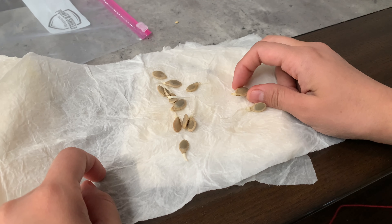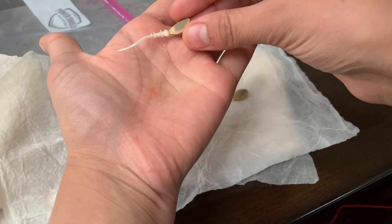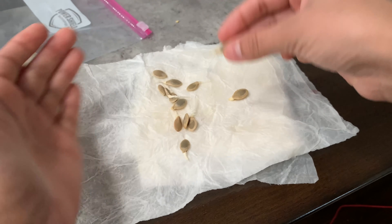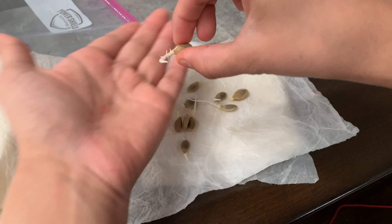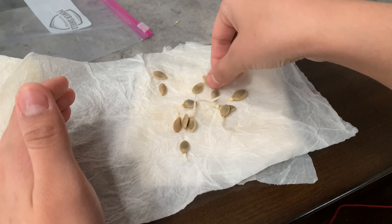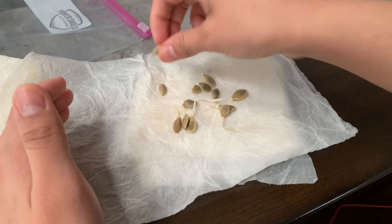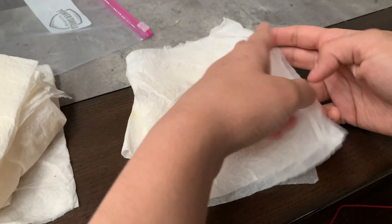The next ones are the zucchini seeds. You guys can see how long the roots are — these are definitely ready. Some of them are ready to be planted in some soil. Some ones have little roots, and some of them don't have anything showing yet, so we are going to wait a little longer for some of them.